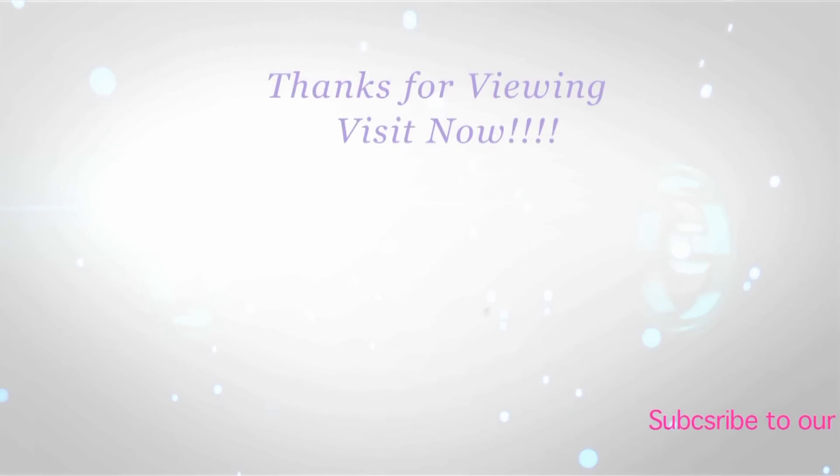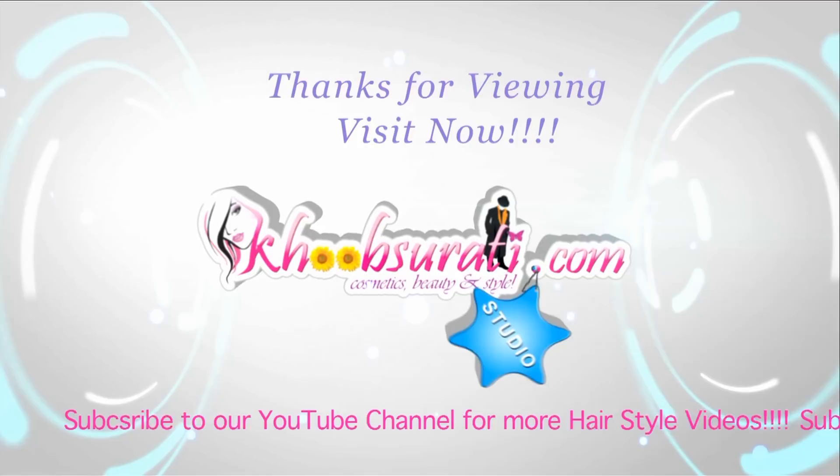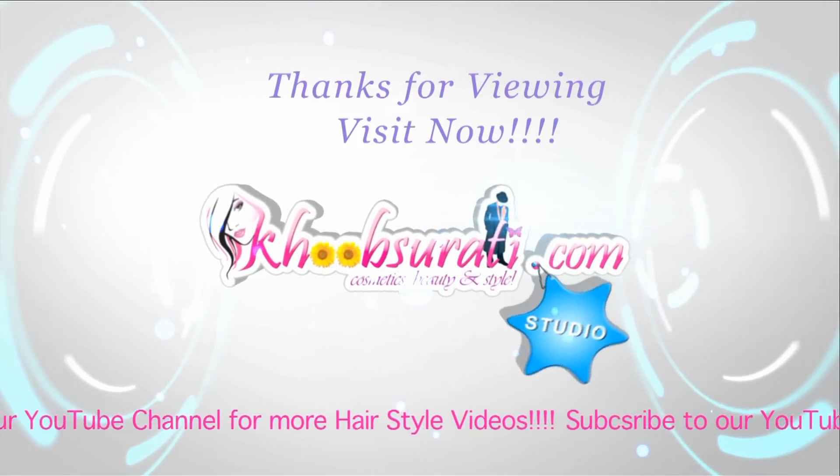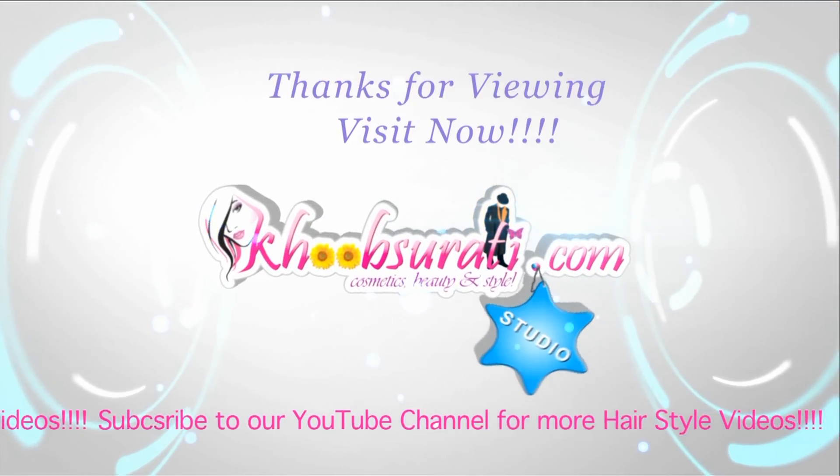So that you can tell me what you wanna see in my next video. Guys, don't forget to hit the like button and subscribe to our channel. Get connected to us for the most happening and interesting things on Facebook.